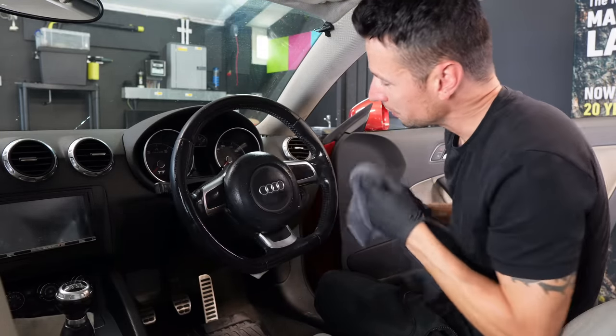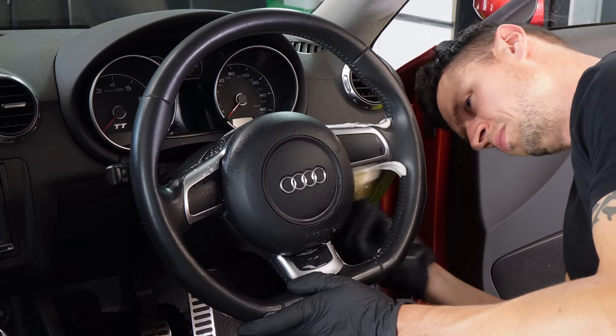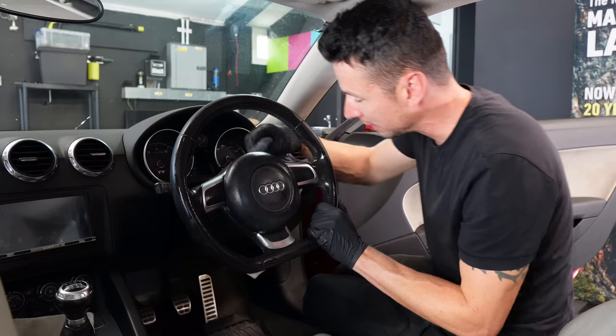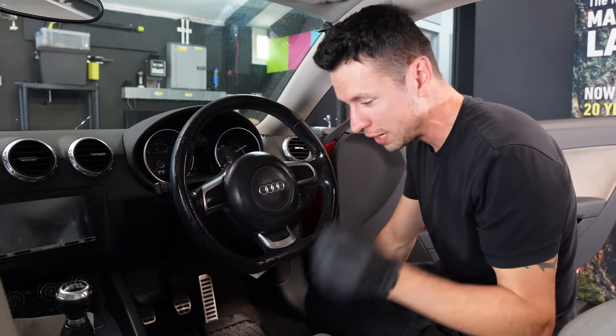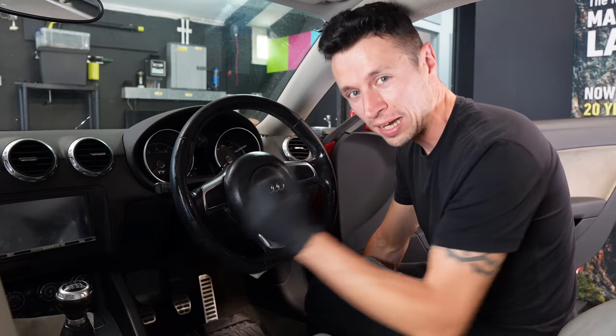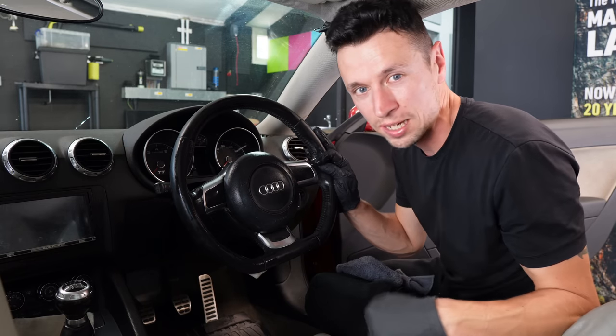On some occasions you are going to have to go over it again and again until you get it right. You've just got to be ever so careful — do it in stages, go nice and light each time. If you do need to scrub a little more, just go over it lightly. If you go too aggressive and damage any of the leather, there really is no turning back at that point.